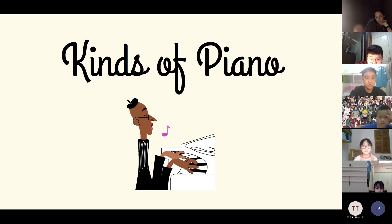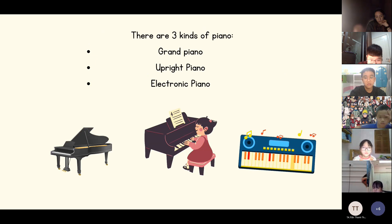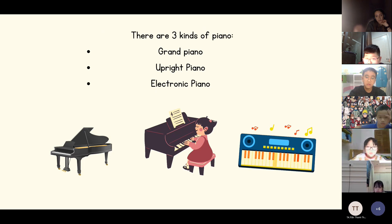Find the piano. There are three kinds of piano: grand piano, upright piano, and electronic piano.